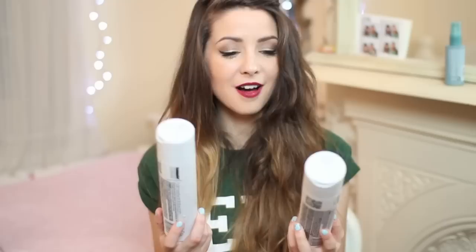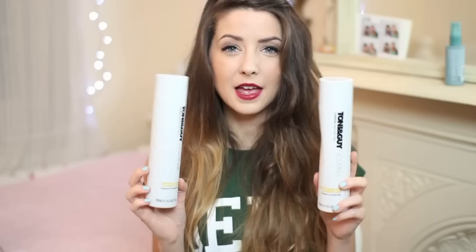Another shampoo and conditioner that I really like — which is also dripping wet because I've just got out of the shower — is the Tony and Guy Cleanse shampoo and conditioner. These are specifically targeted for blonde hair. I know that only the lower half of my hair is blonde, but I still find this helps the blonde. I'd rather buy shampoos targeted for blonde or dyed blonde hair, and I really like that as well.